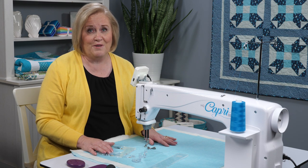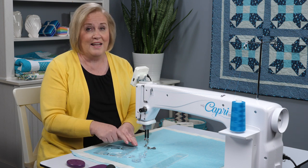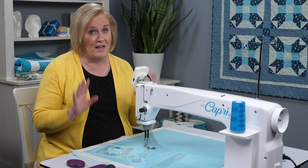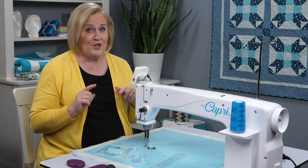One of the fun things to do with this machine is use rulers. I love straight lines and I love perfect circles. Hattie Quiller offers a lot of options in rulers and templates. Let me show you how to use them.